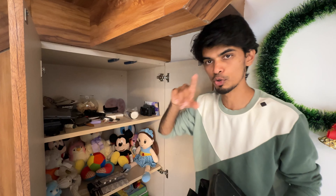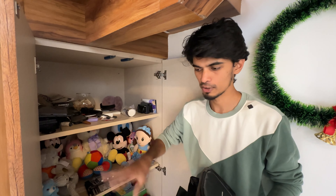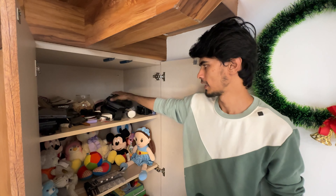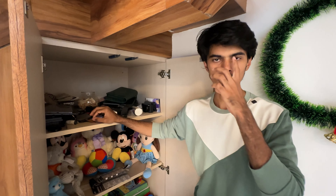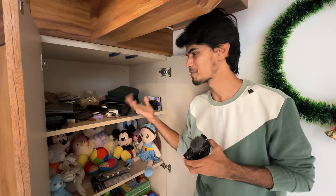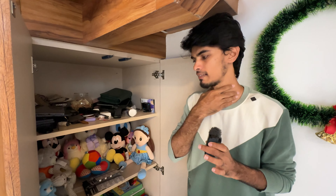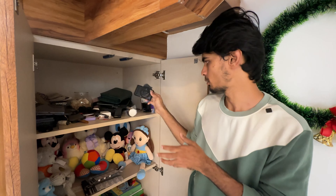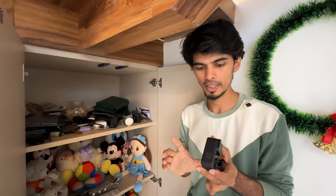There is a GoPro here. If you look at the first GoPro, there is also a Canon camera. The other camera is not a Nikon camera. There is another GoPro — a GoPro 11. We have a GoPro 7 and also a GoPro 8. Please put that over here.